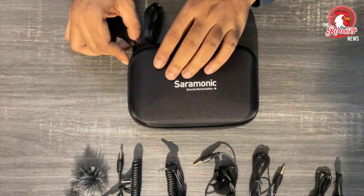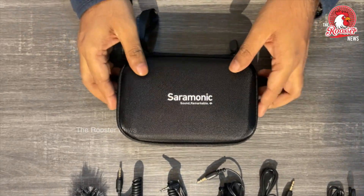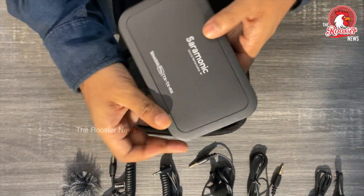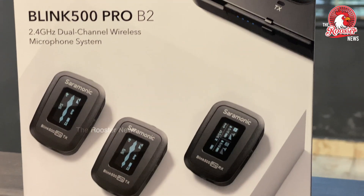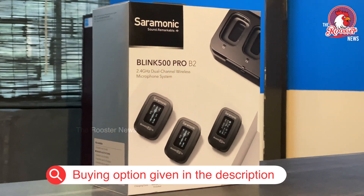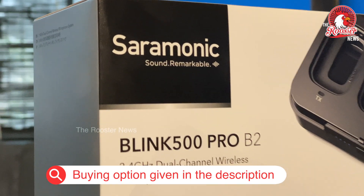Now you can see it — this is a small, compact box. The Saramonic Blink 500 Pro is a professional gadget. You can see it is one of the best products in the market. Saramonic is top ranked.